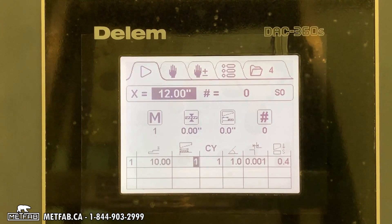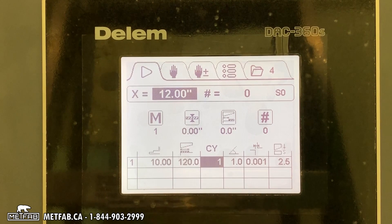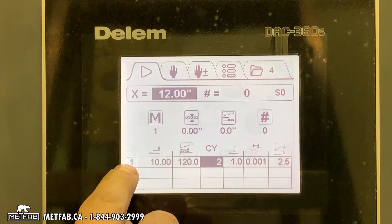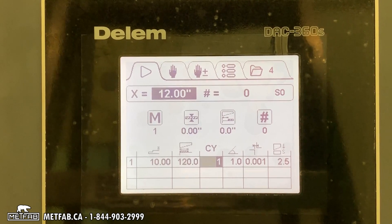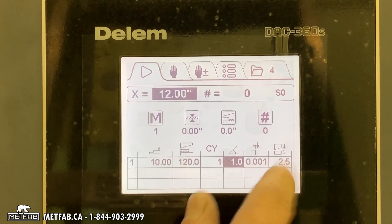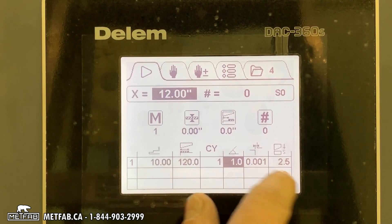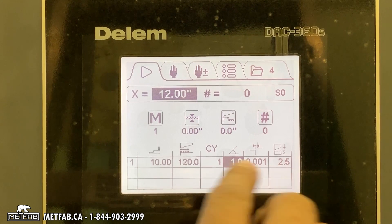This is the position of your back gauge — so if your first cut is at 10 inches, you then enter how wide you cut. Cycle: if you put two, it will repeat that line twice; if you put one, it does it once. The angle, gap, and stroke length are all values the controller calculates automatically.